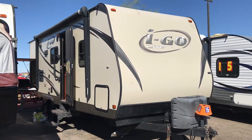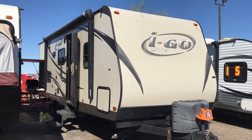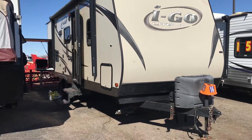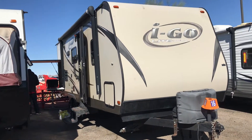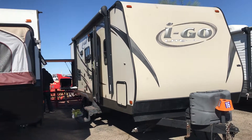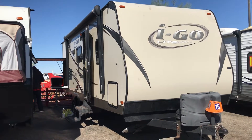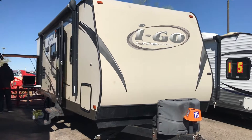All right, you guys, this is a 2013 I-Go Light 26-foot — wow, is this thing awesome. The name I-Go Light means it's going to go wherever you want. It's max packed weight at 5,000 pounds, with a dry weight of around 4,995, so about a thousand pounds of cargo capacity.